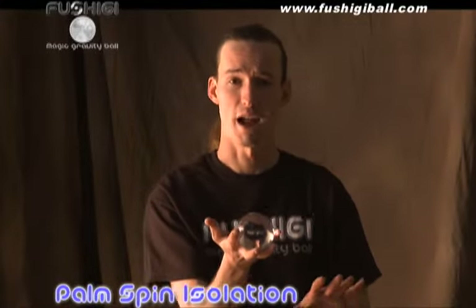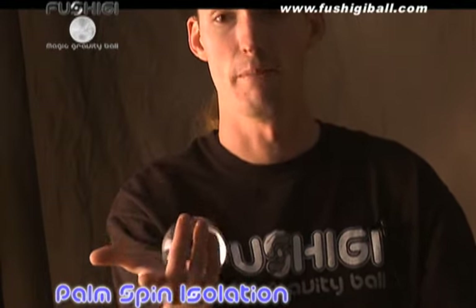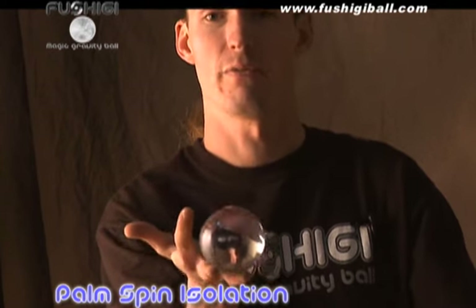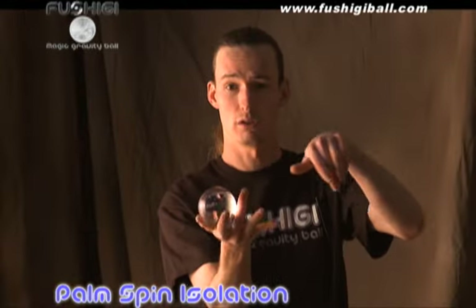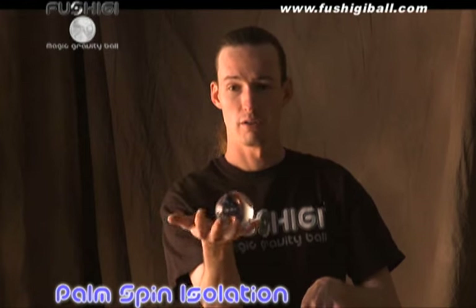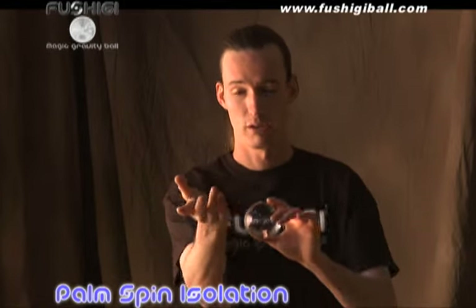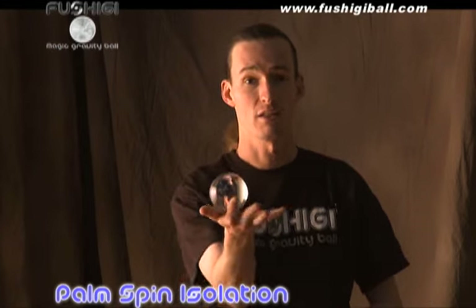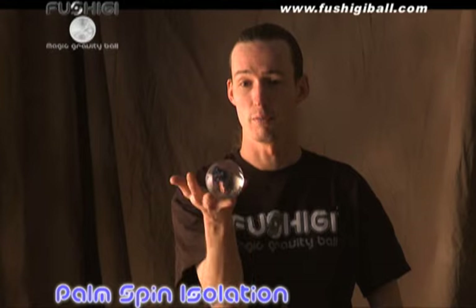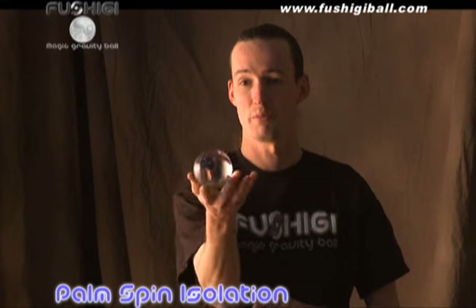Next is our palm spin isolation, and this isolation takes a little bit of practice to get used to. I start by holding it over my pinky, move it to my pointer, to my thumb, to the palm of my hand, and back to the beginning. By following these steps you're creating a circle in the palm of your hand. Once you have this circle down reasonably well, you move your hand in the same circle, and by doing so you cancel out the motion of the Fushigi ball and create the isolation we call the palm spin isolation.